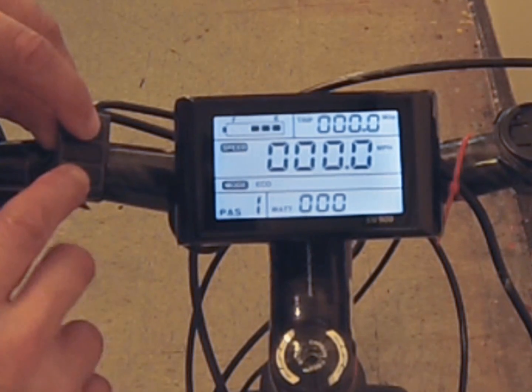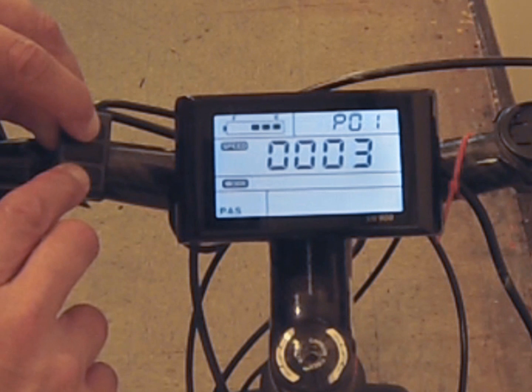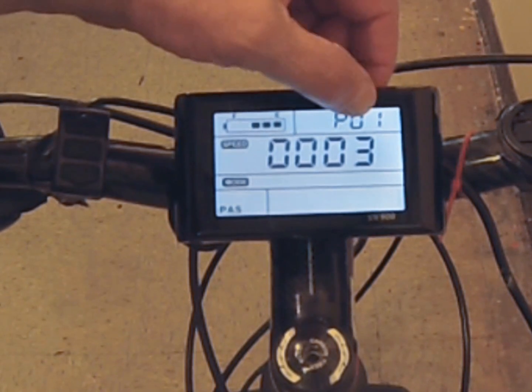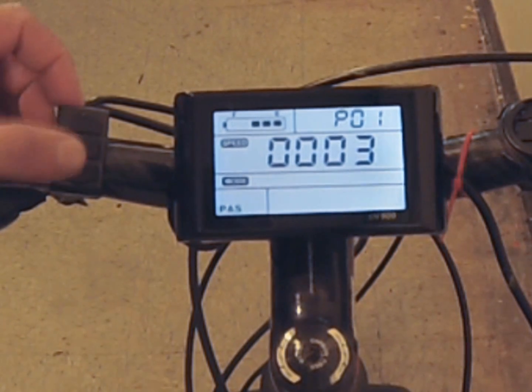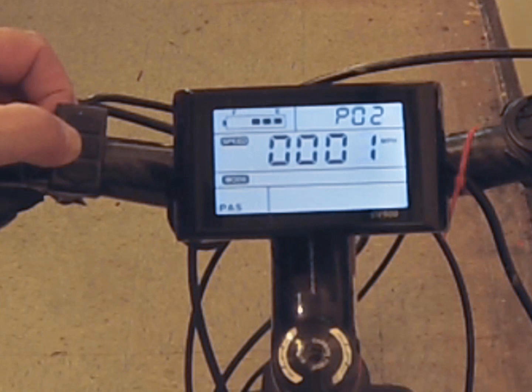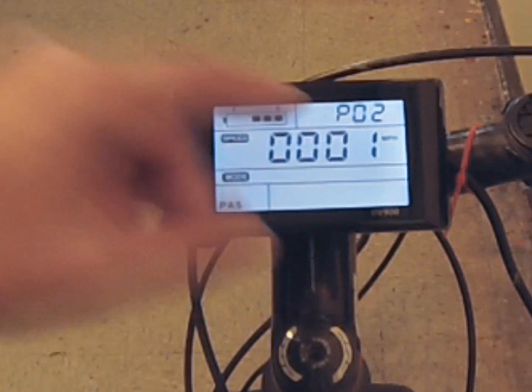If you press the up and down arrows together, you get into the settings panel which has 15 functions you can control. Number one is the LCD display brightness, from one being the darkest to three being the brightest — I keep mine on three since I live in a very sunny area. Number two is whether you want to register in kilometers or miles per hour: zero gives you kilometers, one gives you miles.